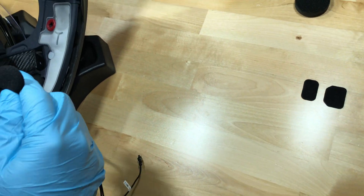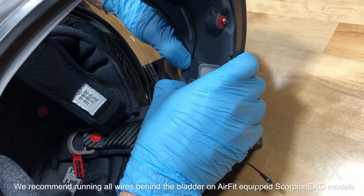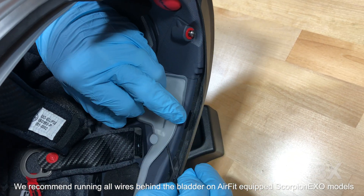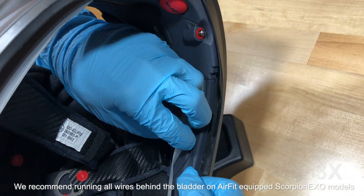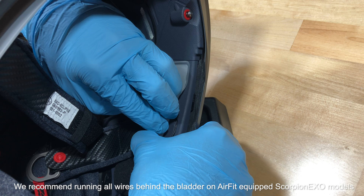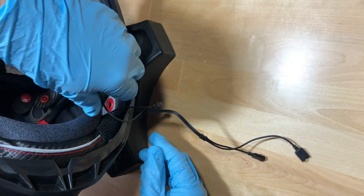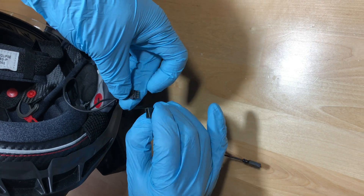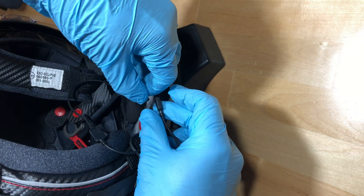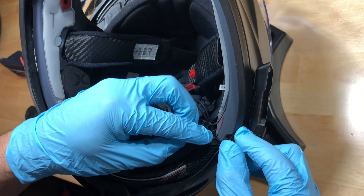Install the velcro back microphone to the velcro pad you installed earlier. Now it's time to connect the mic and speaker wires to the audio base cables. With these connected, it's time to tuck the excess speaker and mic wires neatly into place.